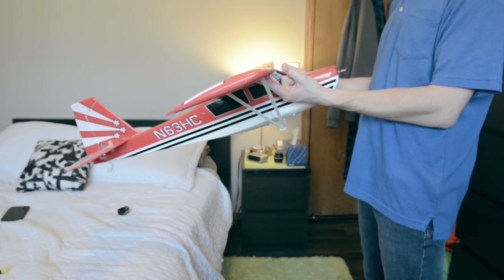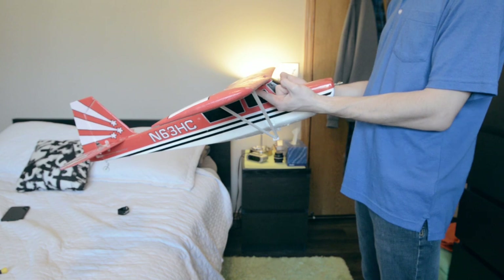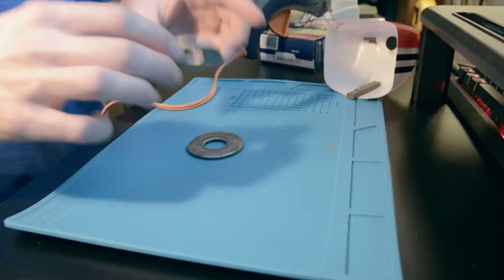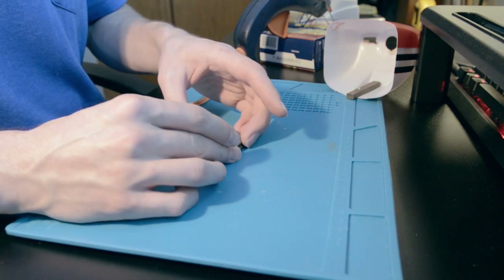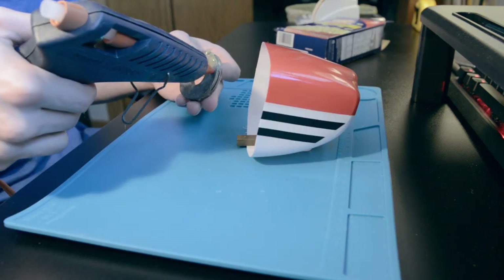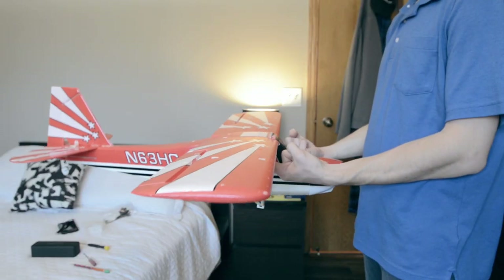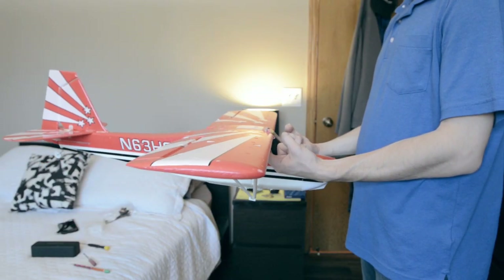The final important problem to address was the airplane's CG, or center of gravity. To do this I simply got some heavy washers, about 100 to 150 grams worth, and hot glued them to the inside of the engine cowling as far forward as possible. And as you can see, the CG is much better now.